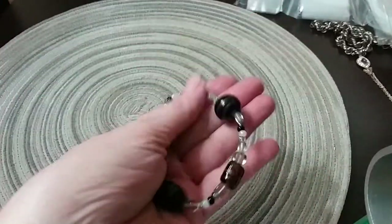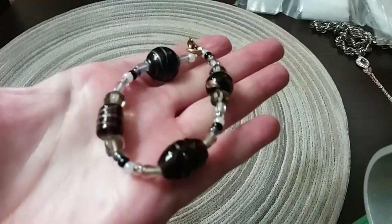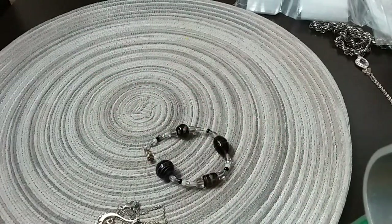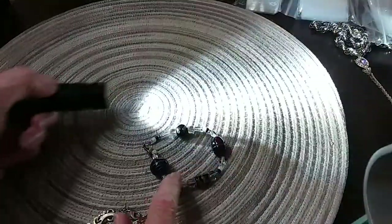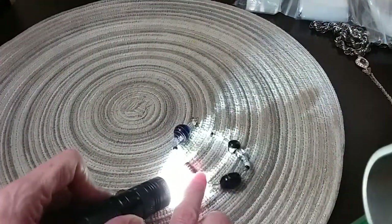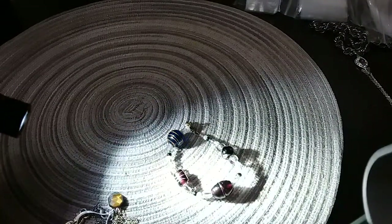We have a glass beaded bracelet — beautiful glass beaded bracelet — with a gold-toned lobster claw clasp, excellent condition. These beads here — it's hard to tell the color sometimes. With a little extra light: oh, that's blue! You can hardly see it but it's blue. Then pull it back — that one's blue, this one's purplish, that one's black with gold pieces in it, and this one is also a purplish color.